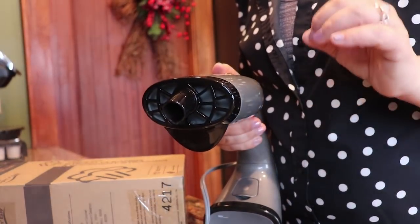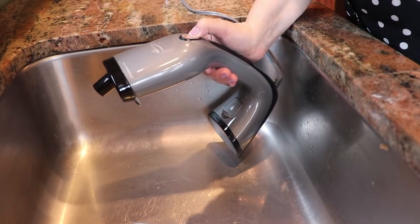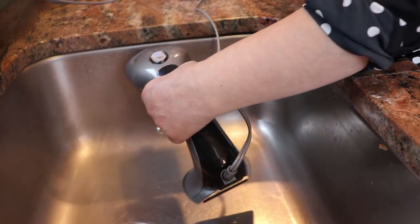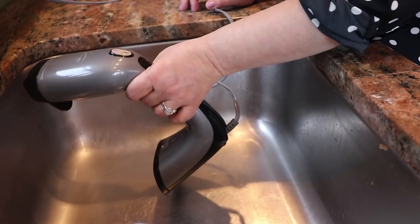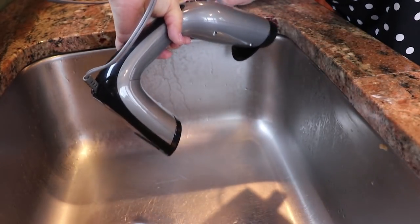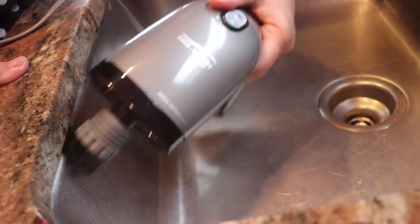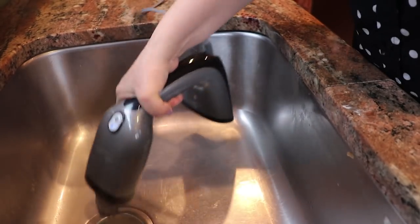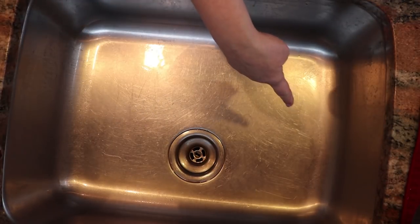I'm going to start with the sink. I purposely did not shine the sink today — I just cleaned it up quickly with a paper towel but did not polish it. I'm going to go on the high steam setting and steam the inside of my sink, particularly those areas where you get a lot of bacteria growth. I'm only doing half the sink so we can see the difference.